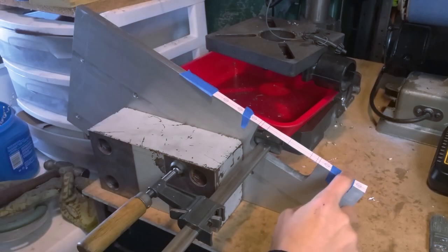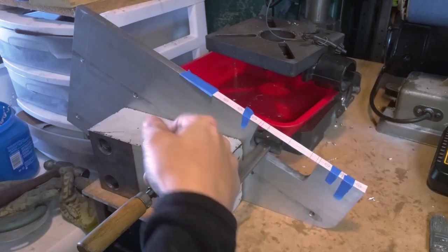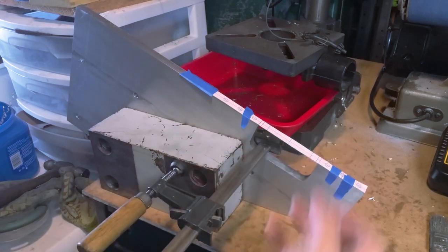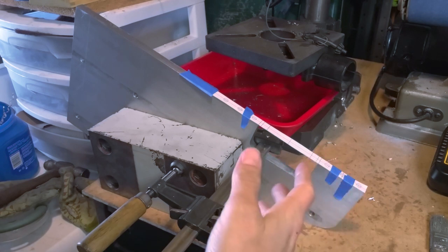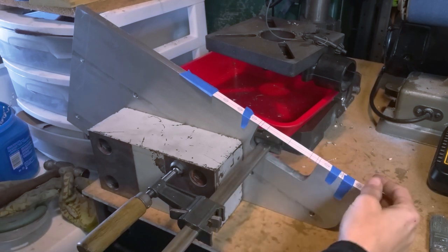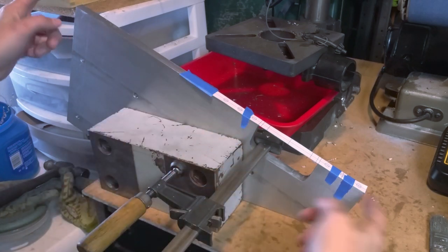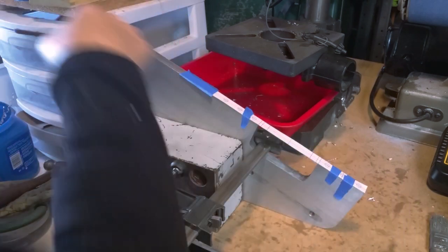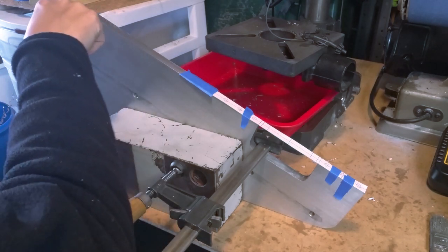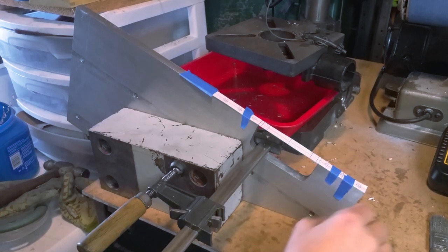My friend loaned me this belt sander and apparently it's got some auto belt thing that almost works. This thing cuts like the Dickens but it's not so easy holding it back - it's very enthusiastic, which reminds me of those belt sander races. I'm in the process of marking these plates, these side plates for the other axis. I call it the X axis - I always think of X and Y looking down from the top and Z giving it depth. That's also replicated basically on 3D printers.